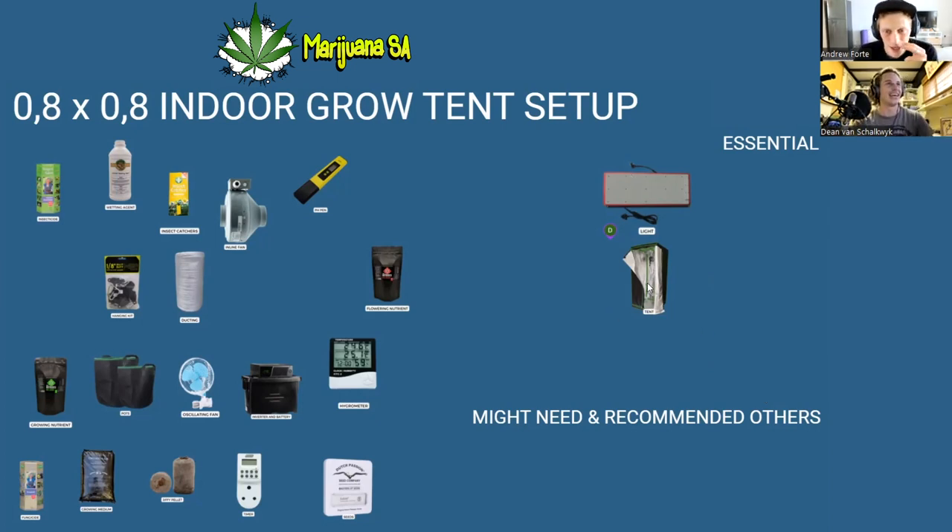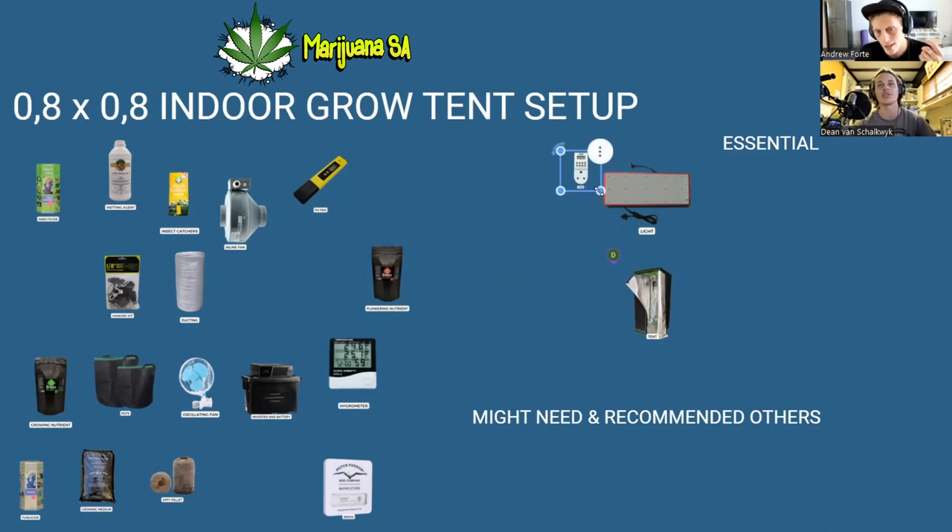While we're on lighting, there's a supplement that's also critical: a timer. Plants like consistency, so if you don't have something automatically turning your light on and off it's never going to be fully successful. You need that robot — a timer paired with your light is essential.